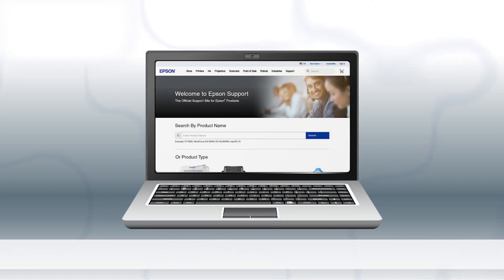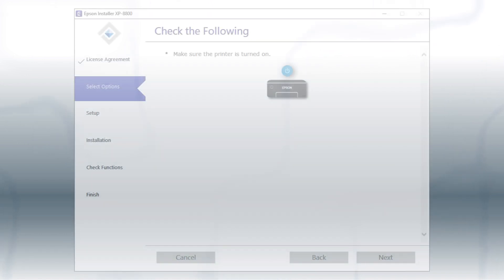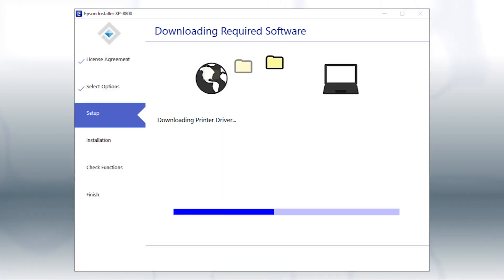Download and run the product's software package from the Epson support site. When you see this screen, turn on your printer, then click Next to install the software. This can take several minutes.